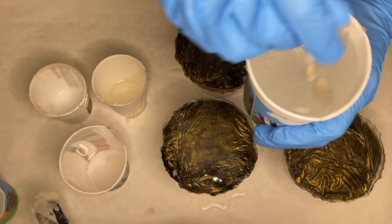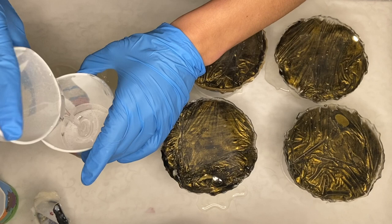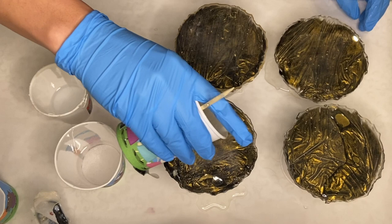I propped them onto cups, mixed in my resin once more, and then separated it into smaller cups to add in my pigments. I first started by pouring some clear resin onto each coaster in areas where I wanted that plastic wrap effect to peek through.